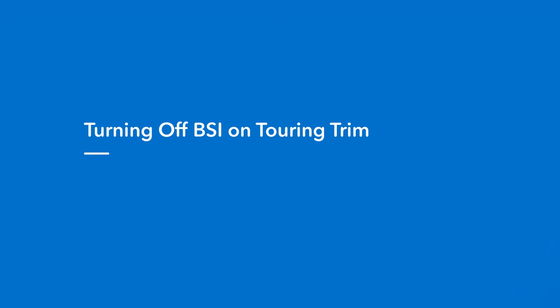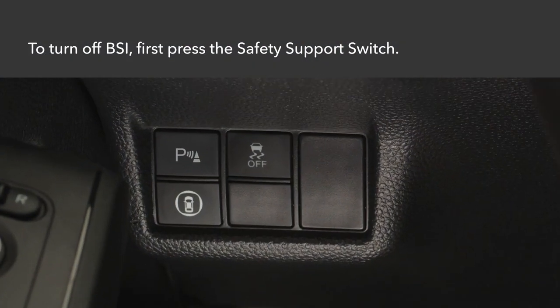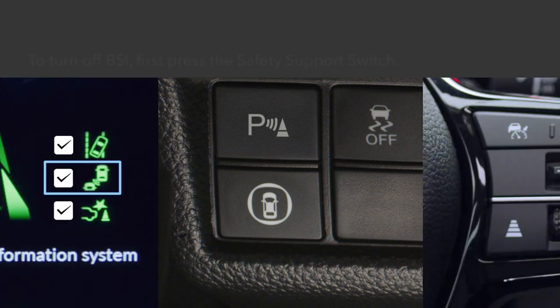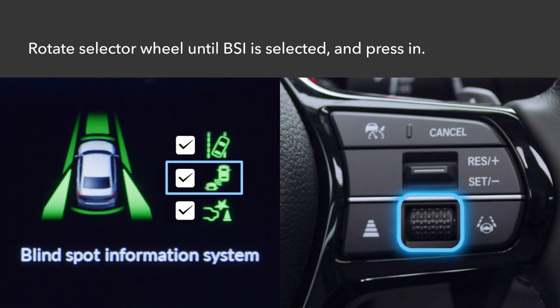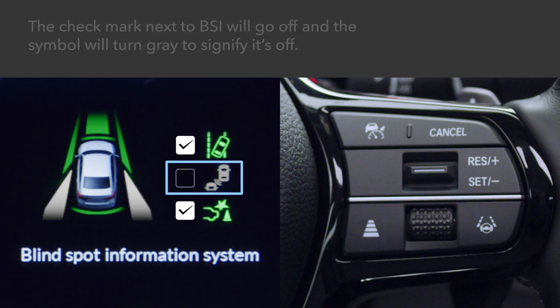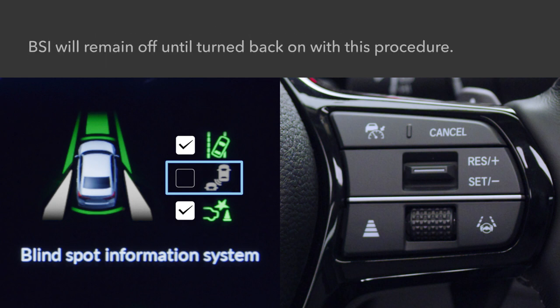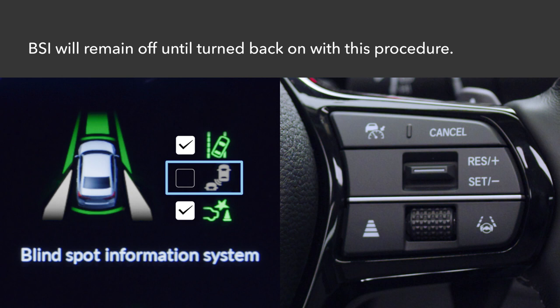On the Touring trim, if you'd like to turn off the BSI system, first press the safety support switch to the left of the steering column. Rotate the selector wheel on the right side of the steering wheel until the BSI symbol is highlighted and press in. A checkmark next to the BSI symbol will go off and the symbol will change from green to grey to signify that the system is off. The BSI system will remain off until turned back on using this procedure.